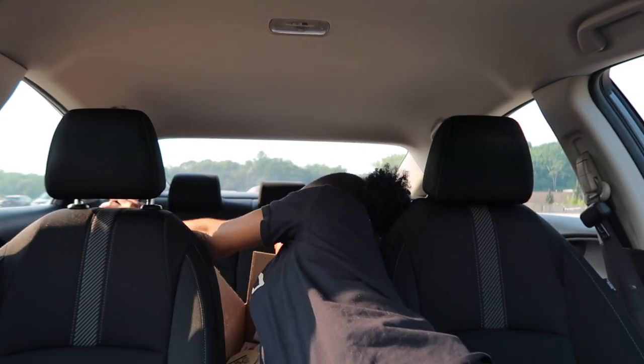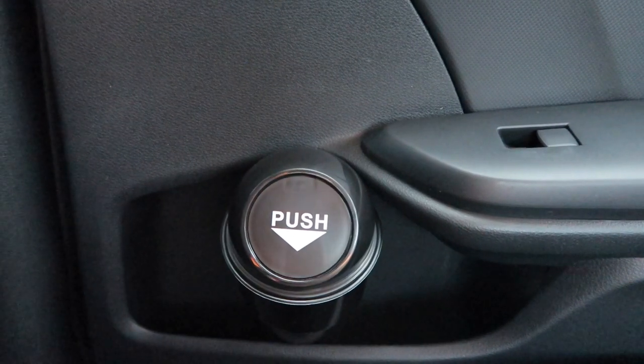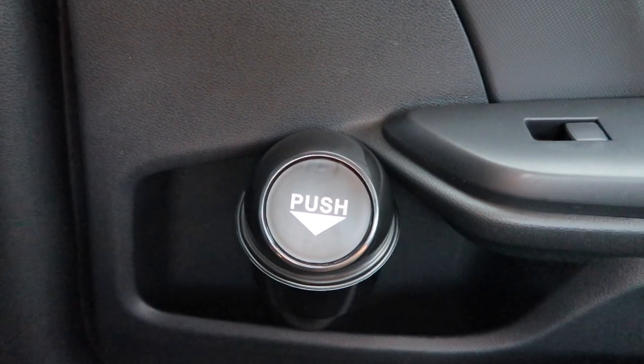I got this mini trash can because what we are not gonna do is get the new car dirty. Oh, I didn't even tell you — my car's name is Chloe. We need to keep Chloe clean. I'm gonna put the trash can in the cup holder on my side — but it doesn't fit. Let me try the ones in the back. It kind of fits in the back, still hanging a little, but I can deal with that.